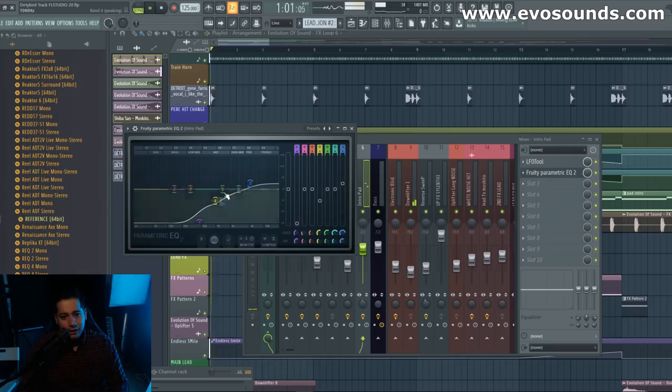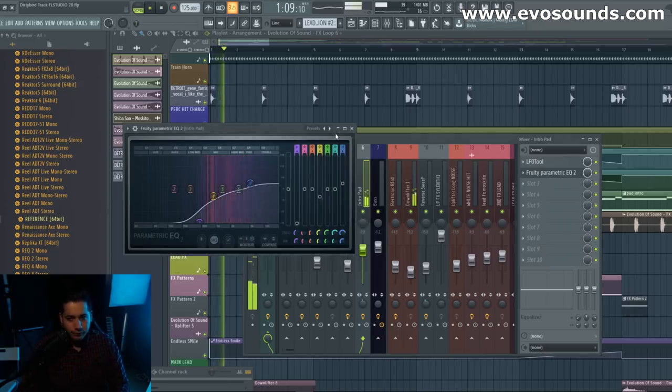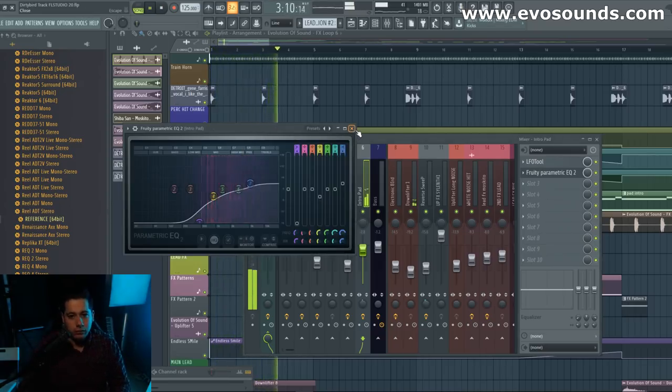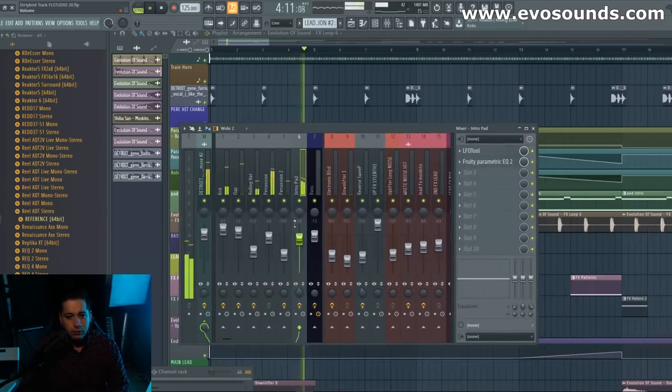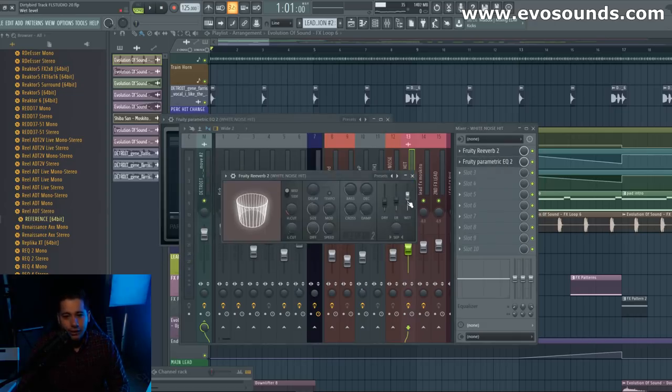That's more of what we want. I'm lowering it down — I could have just lowered the volume a little bit more, but we just need it there. Now we've got the white noise hit right here. We're going to ease up on that reverb. I forgot why we had so much reverb — I remember I didn't put that much. I feel like I messed up somewhere, but it's all good.